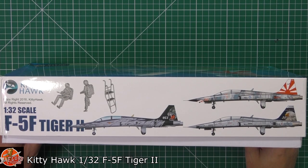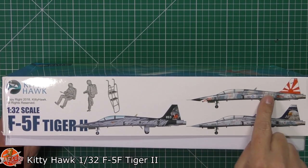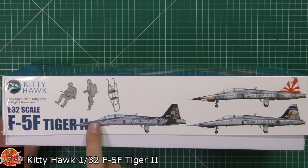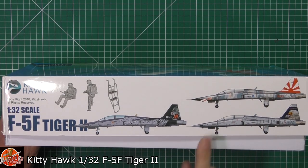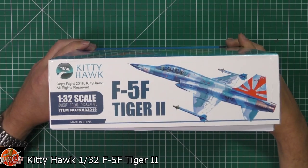The two-seat version has got some absolutely stunning markings. Generally this one would be my go-to, but after seeing that one and the one with the eagle on it as well, it absolutely takes it to another level. We've also got a couple of crew figures and a boarding ladder with this particular kit.